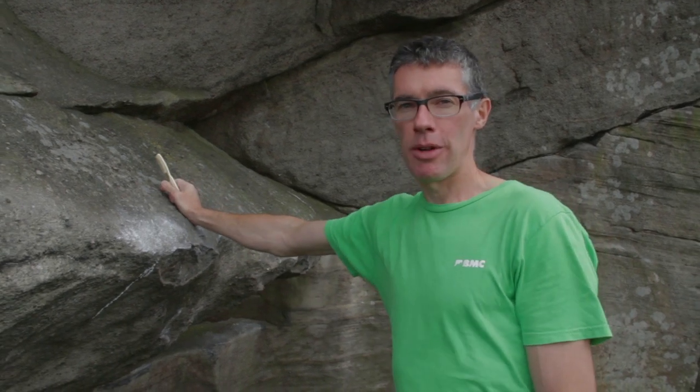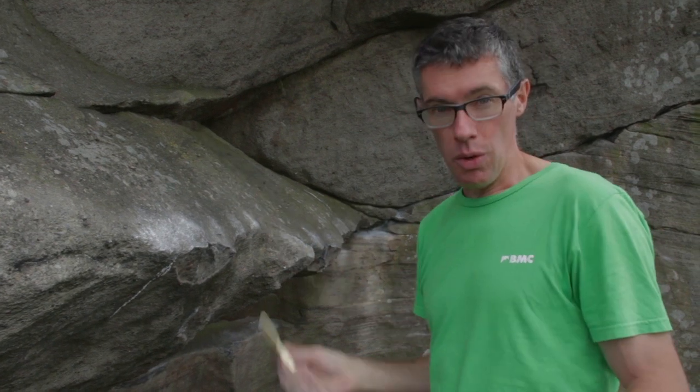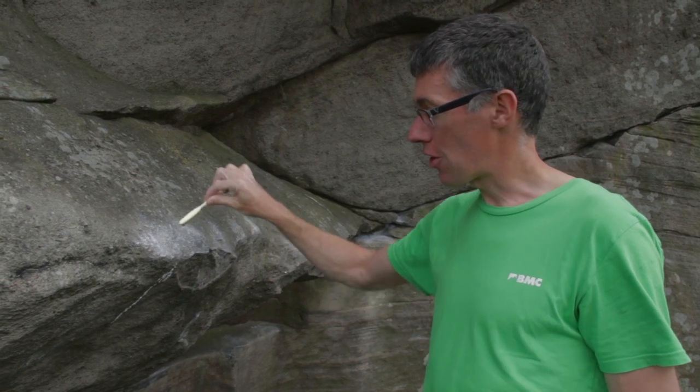One thing that's good to learn when you're starting to climb outside is how to look after a rock and how to treat it with respect. When you're climbing outside, chalk is one thing we all use, but a good idea when you're finished is to brush away your excess chalk.